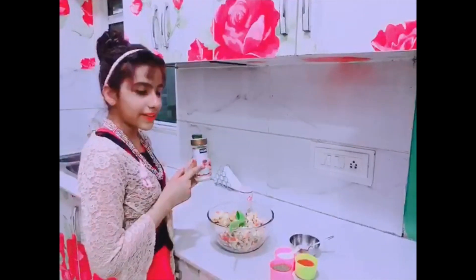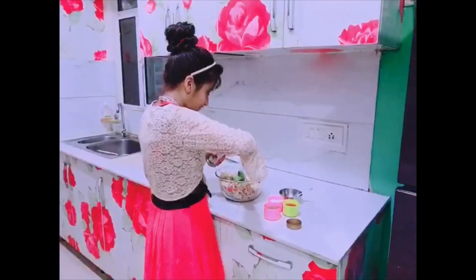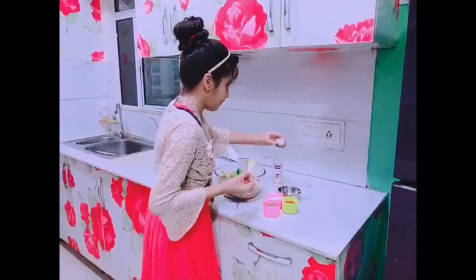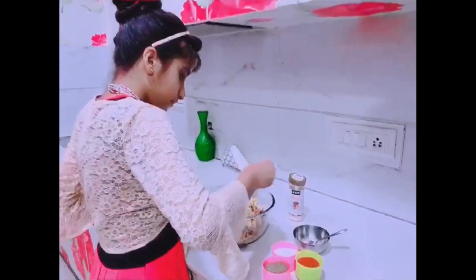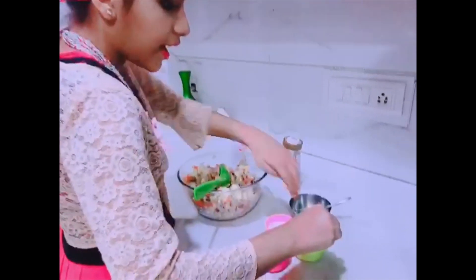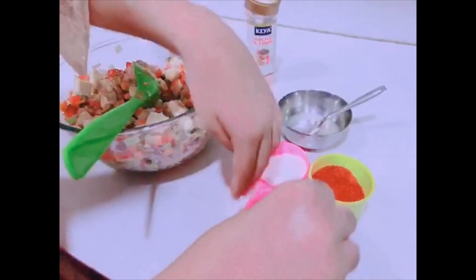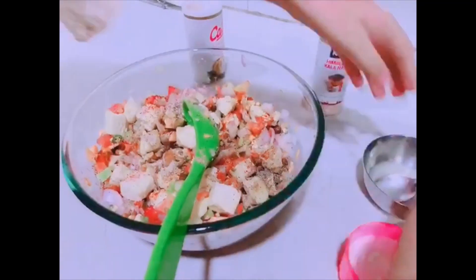One spoon black salt, one spoon salt, half spoon chili powder, half spoon pepper powder, two lemon juice — and mix it well.